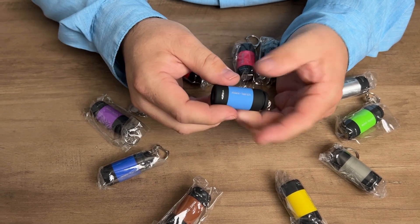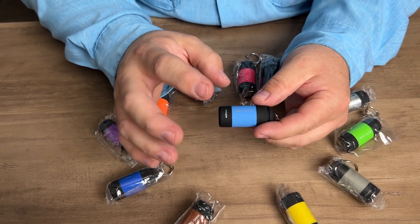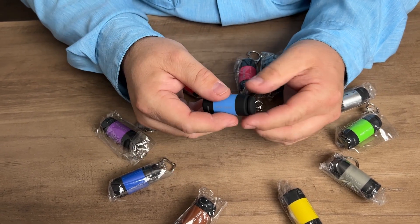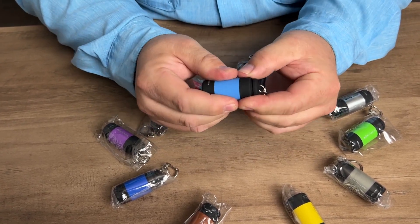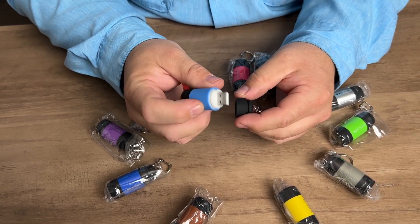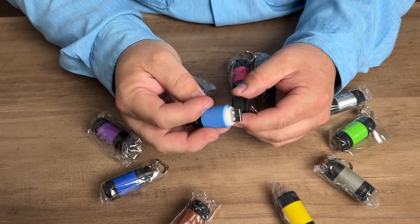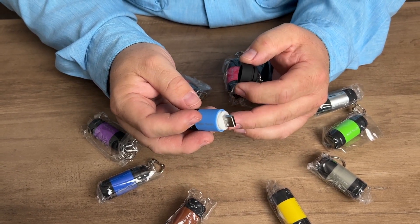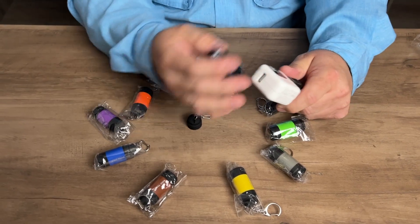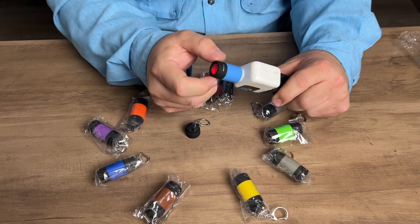It's super easy, and actually these are rechargeable — they have a battery built into them, and the way you charge these is pretty awesome. Twist the bottom cap, pull it off, and you just plug that into a regular USB outlet. You can pretty much use any USB wall charger and plug it into an outlet, and then it starts charging.